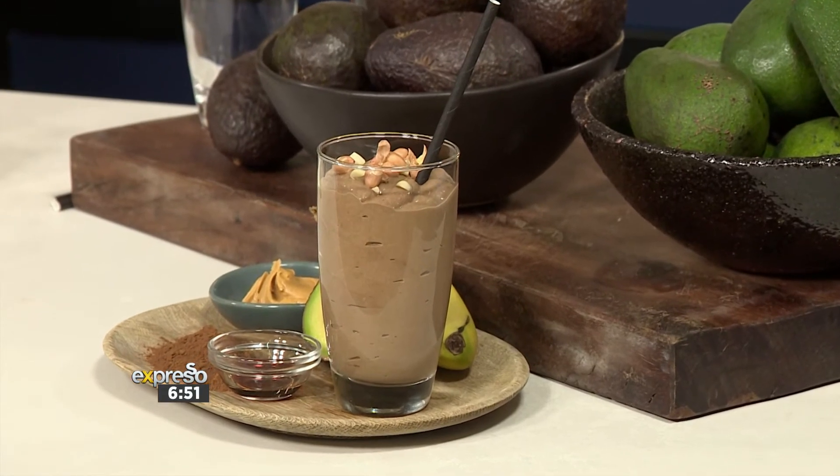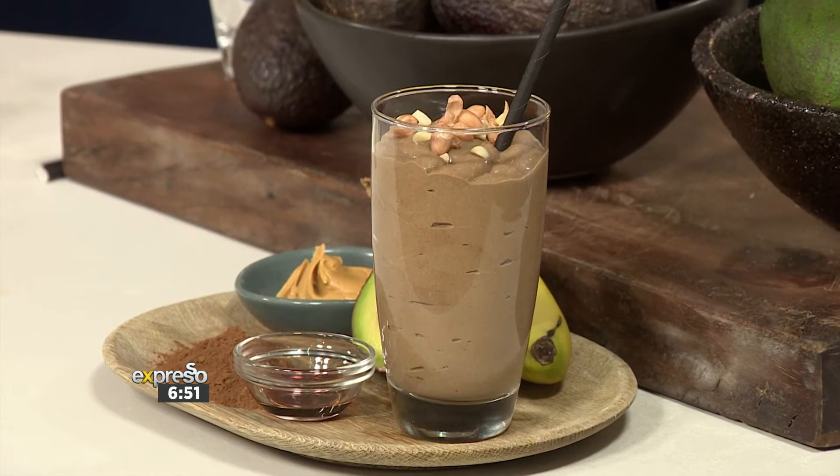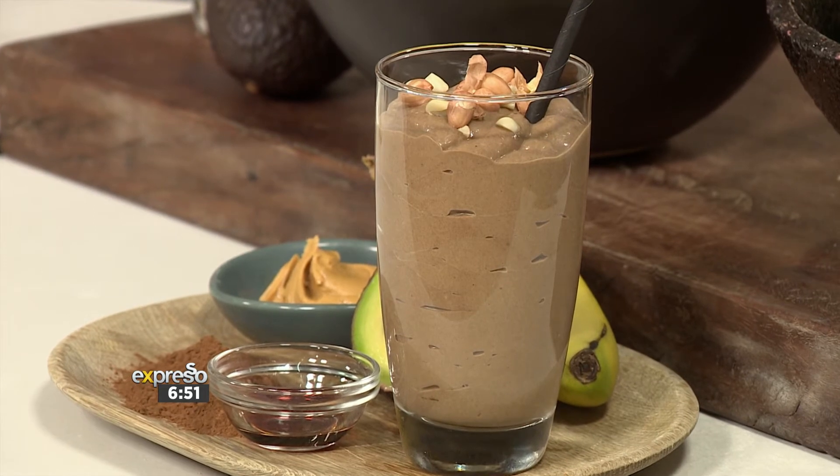Not to mention all the nutritional benefits that come with it. Today we are showing you how to make two different avo smoothies. And I promise that once you've added avo to your smoothie, there will be no going back. Our favorite avo queen chef, Anel, is back. Hello!